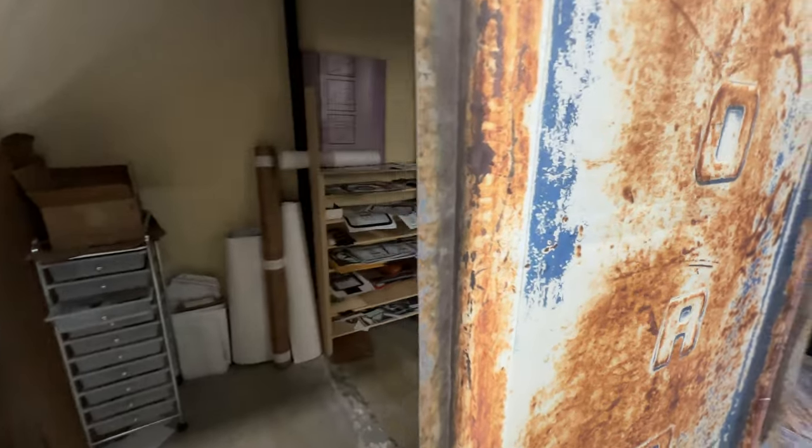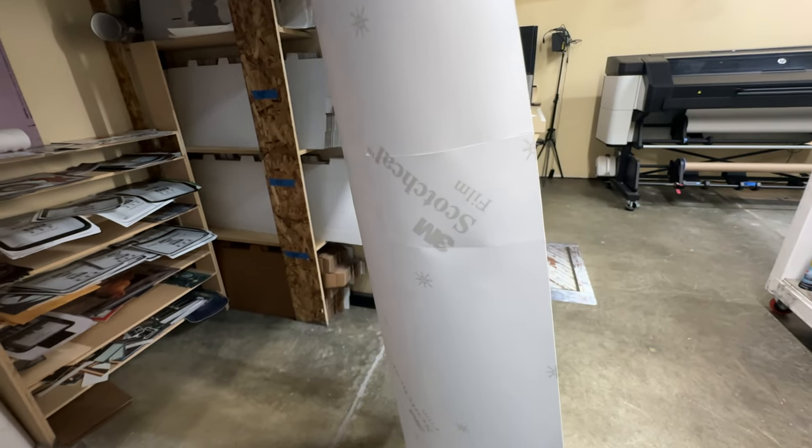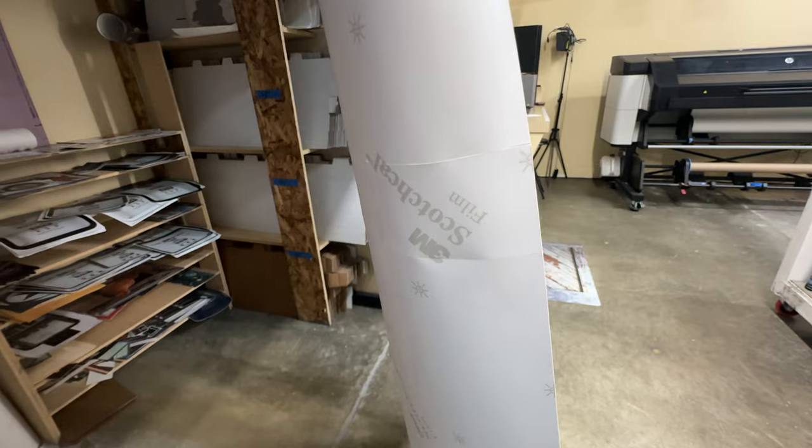On the back, we like to do what's called a tacking-on strip — we cut the backing right there, so it's easier to install.